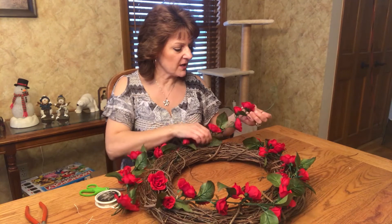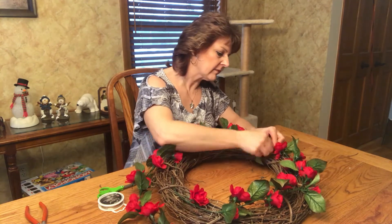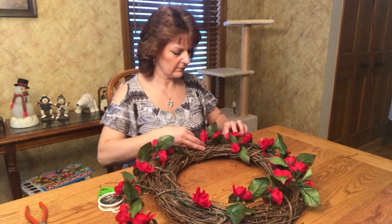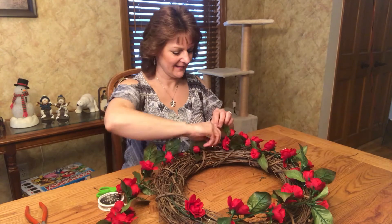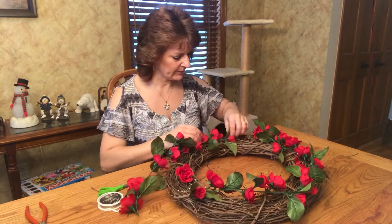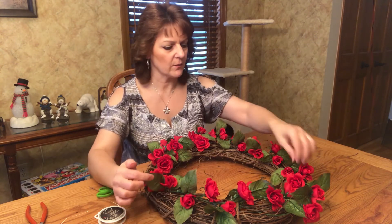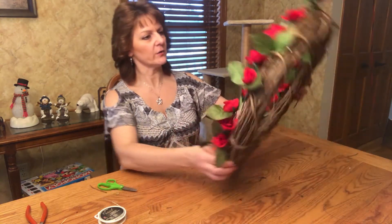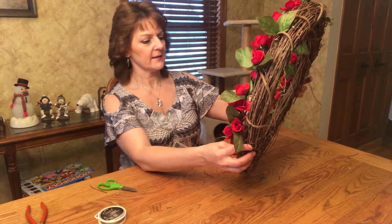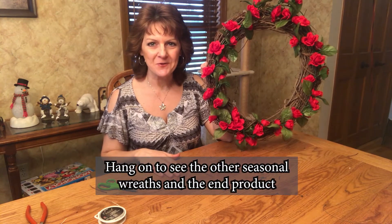So I'm just going to finish up doing this other side. When you get done positioning your anchors and wire in there, you can go ahead and just tweak some of the flowers where you need to, hold it up and take a look at it, and then you are finished and you can go ahead and hang them up outside and make your house look gorgeous for the season.